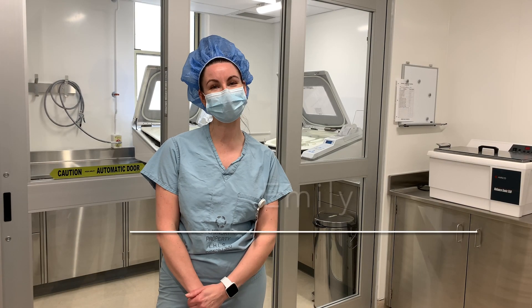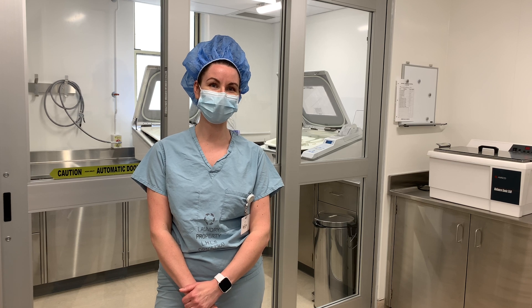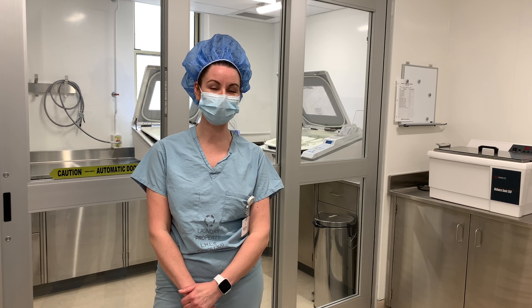Hi everyone, my name is Emily, supervisor of MDRD. Here we are at the new endoscopy decontam area in Clinton.